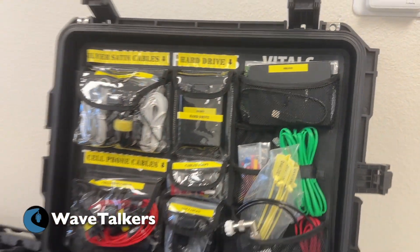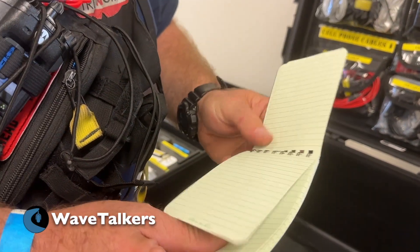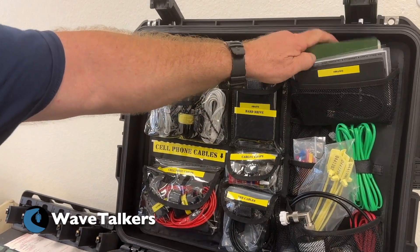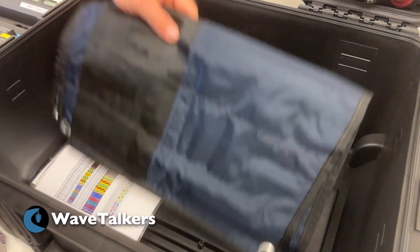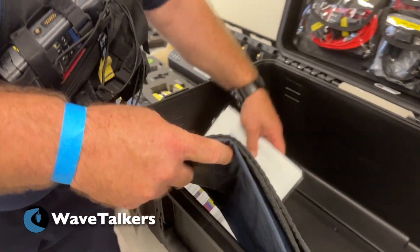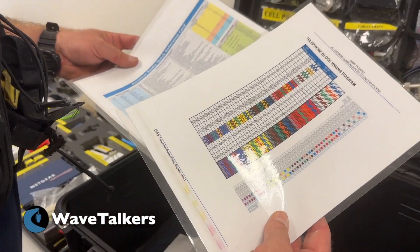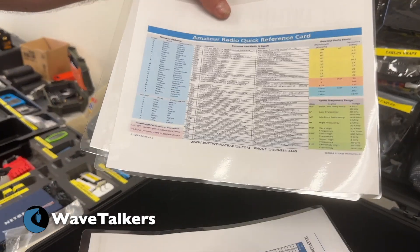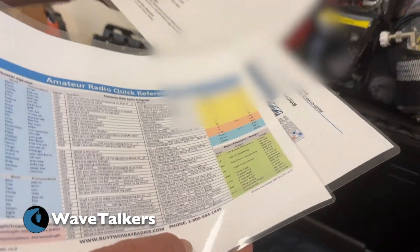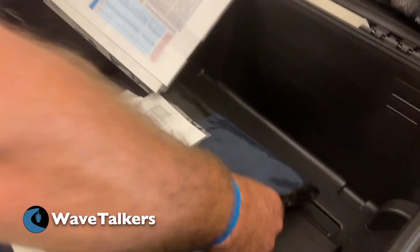You never know what you're going to encounter. Probably some of the more important things are rain-right notepads — you can write in the rain so these can get wet and you can still do what you need to do. And at the bottom, a T-card holder for checking out equipment, manuals for different pieces of equipment, how to wire a telephone block, an amateur radio quick reference guide, and for my ARES group, basic frequencies and phone numbers.